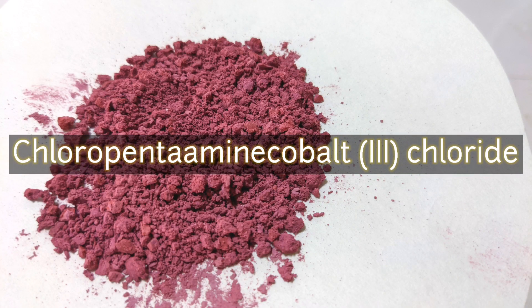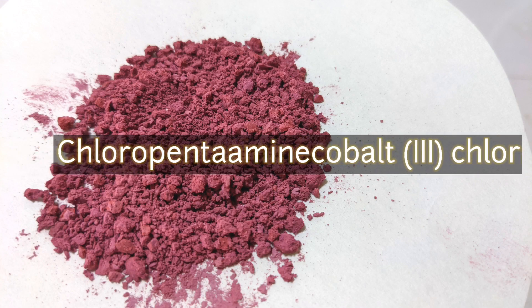Hello friends, in this video we will make the complex chloropentaamine cobalt-3 chloride.